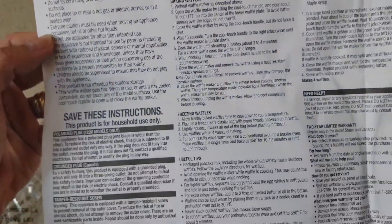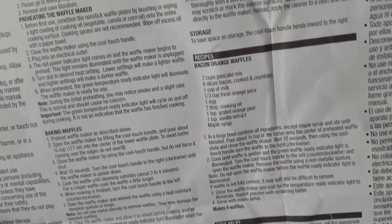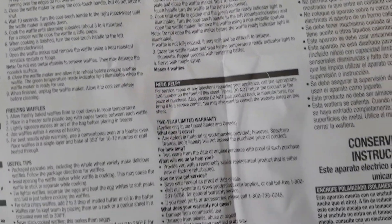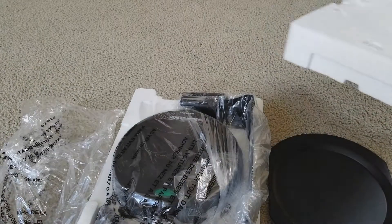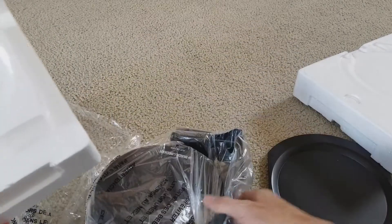This is a whole bunch of instructions right here, and they also give you a recipe. Since my son likes waffles, I'm going to try to make some healthy waffles. So right here is the waffle cooker.